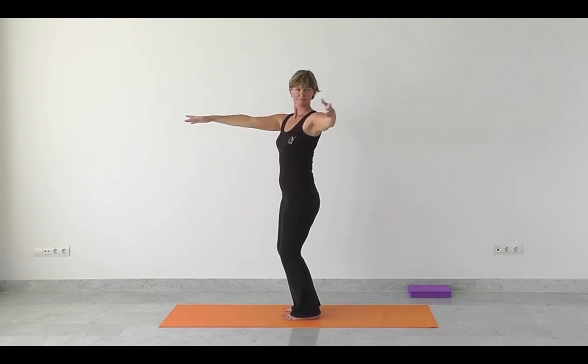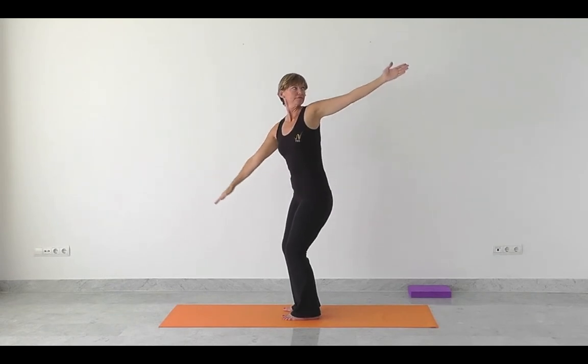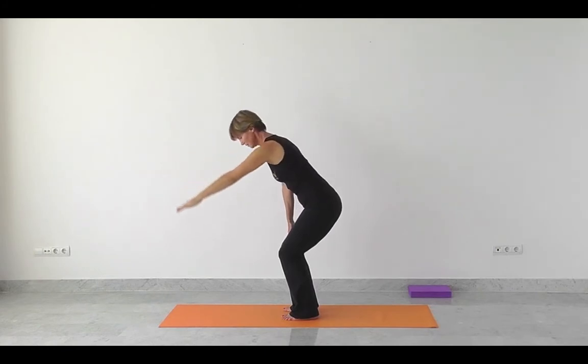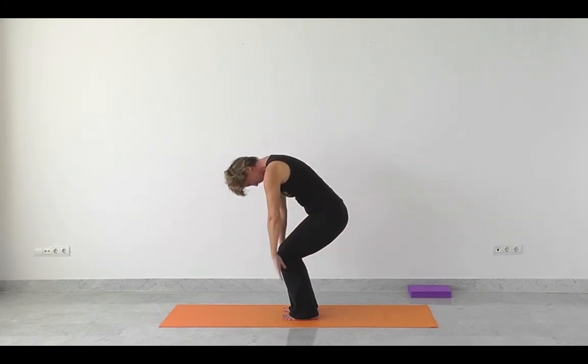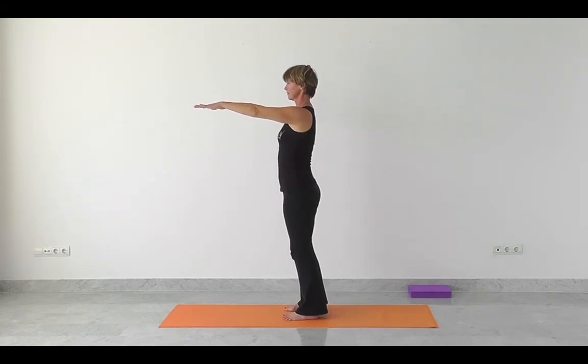Breathing into the Rishi sequence, taking the arms slowly out to the side, to the left. Exhale and just follow the hand with your gaze if it feels okay in the neck. Breathing out all the way down. Inhale, powering up through the legs. Exhale, relax the shoulders, soften the knees.